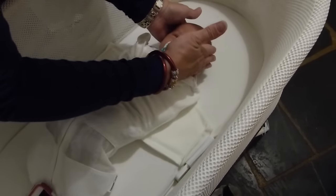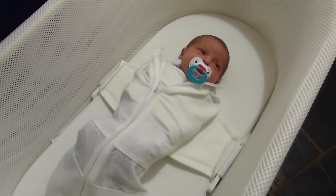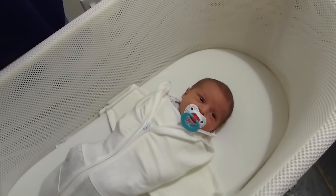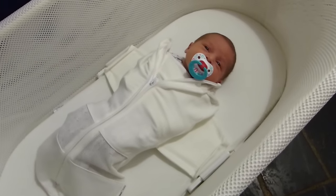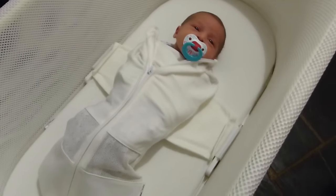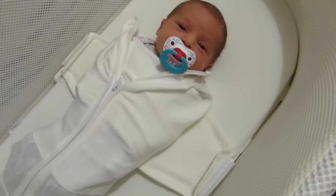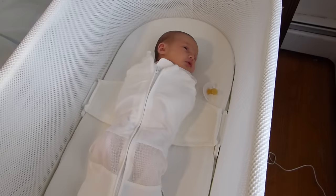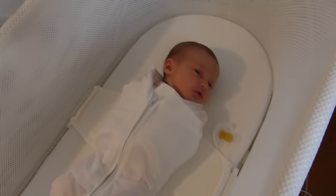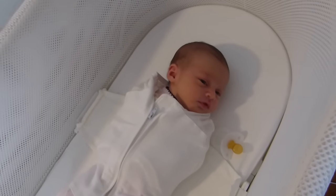So that is the SNOO, and we're gonna try it out in the middle of the night to see if it helps her. It won't calm the baby if she has a dirty diaper or if she's hungry. But if she just wakes up a little bit, it might help her go back to sleep. And so far, you look like you like it. So let's see how you're doing tonight, Ayla. Ayla is in her SNOO, and she drops her binky and she's still happy because she likes how it rocks her.